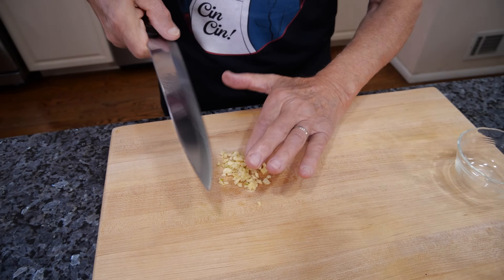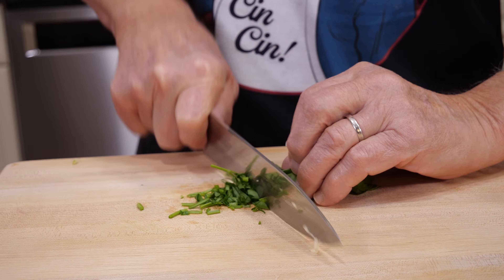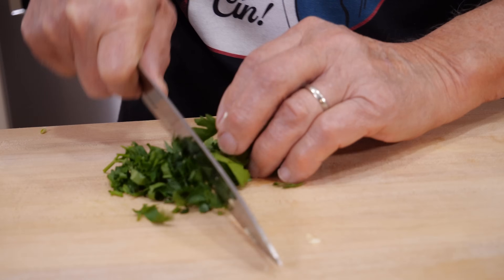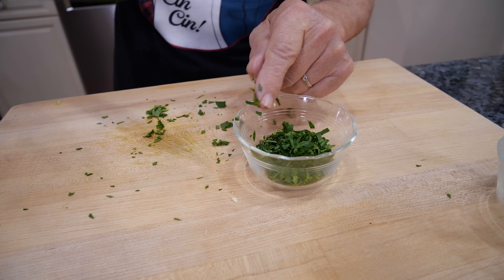Now we got the parsley. We chop the parsley the same way, a little thin. And now I like to put the parsley over here on this little monkey dish.